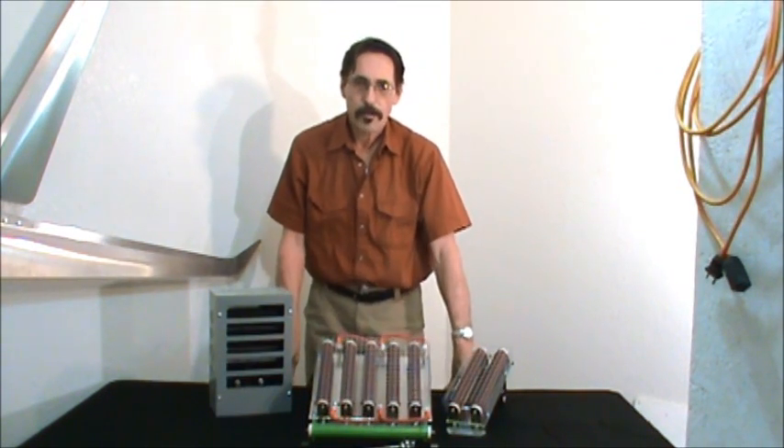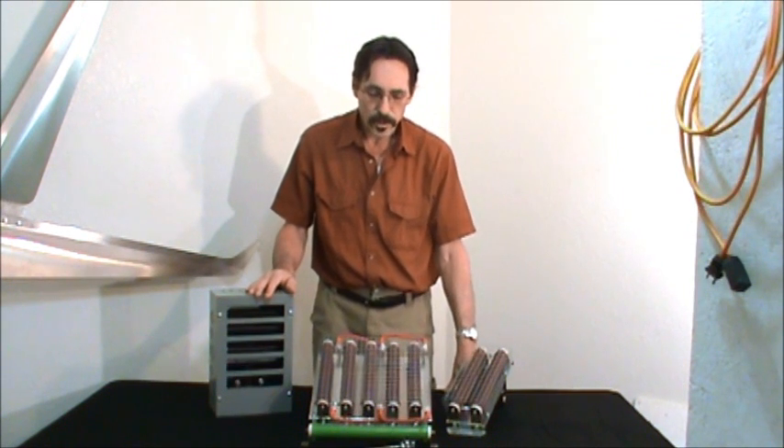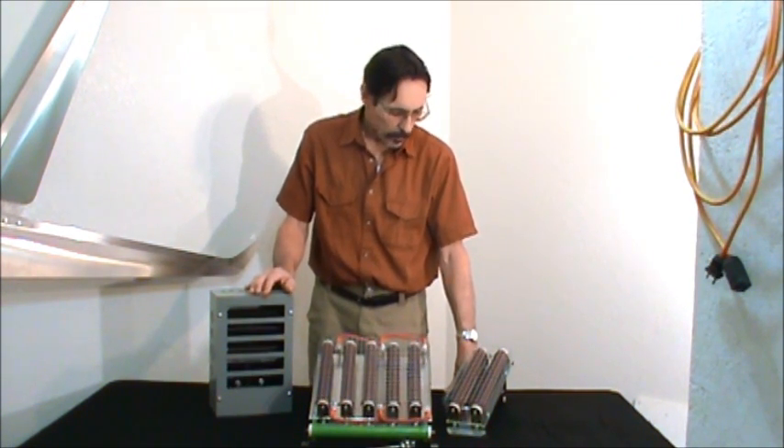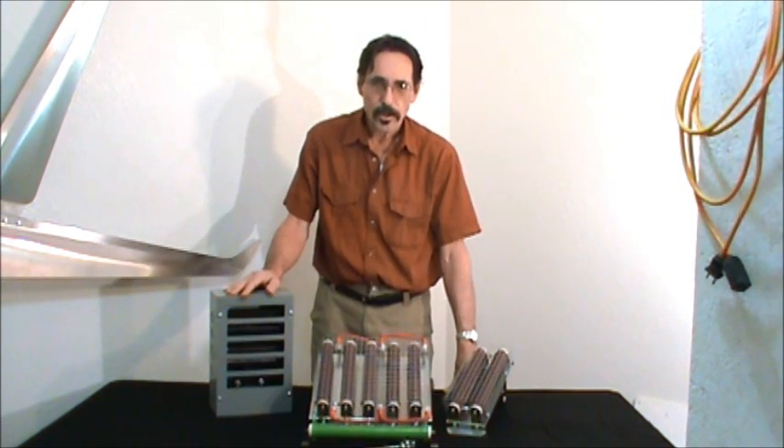Hello everybody, this is Jeff from Missouri Wind and Solar. What I want to talk about is dump divert loads for wind turbines. What are they? What are they for? What do they do? And what applications do you use a divert load for?